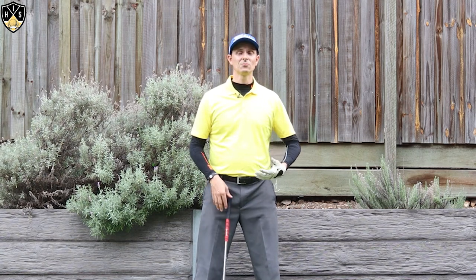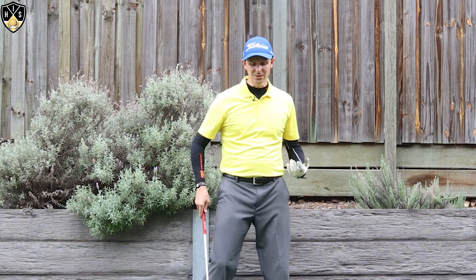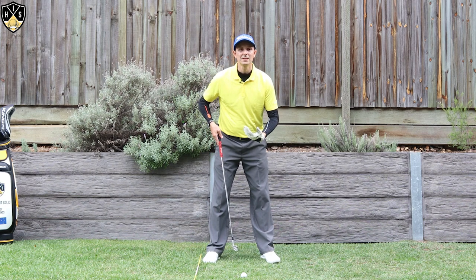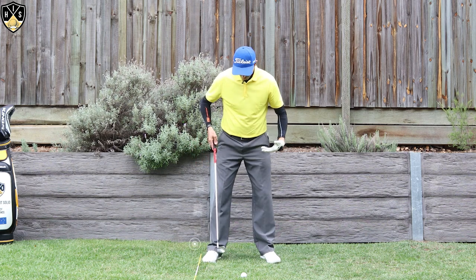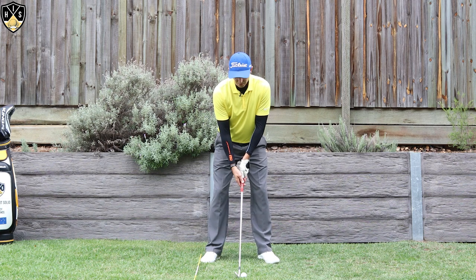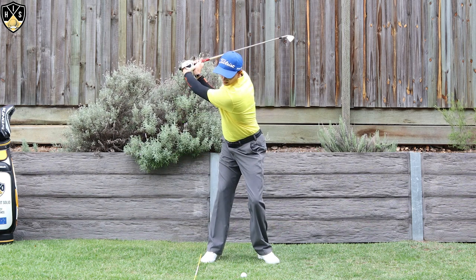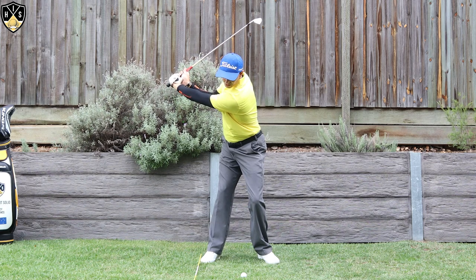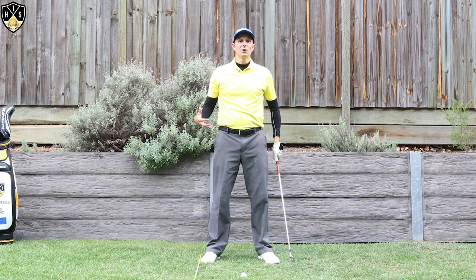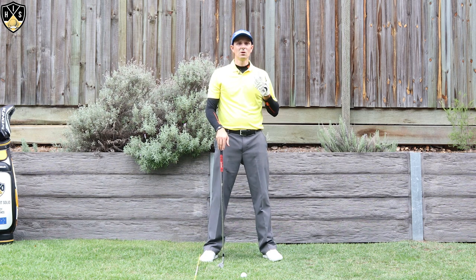If you're unable to get your chest fully turned away from the target due to injury or flexibility issues, there are things you can do. One of the easiest things at setup is to flare out that right foot — your rear foot — a bit more. This works the same for a driver or an iron. Flaring that rear foot will enable you to turn your hips more, allowing an easier backswing and getting into a nice position with your chest pointing away from the target. Just don't flare it too much as it can make the downswing more challenging.